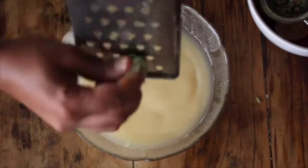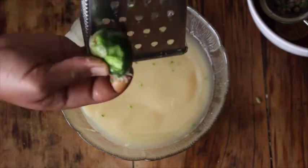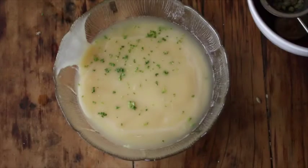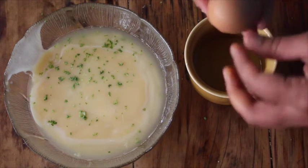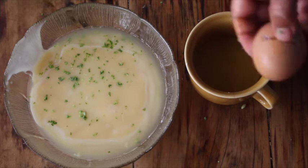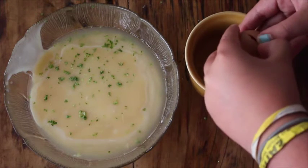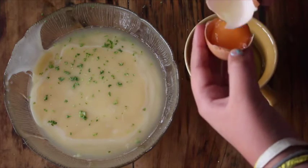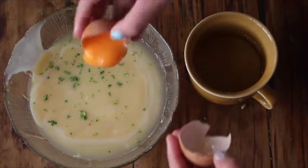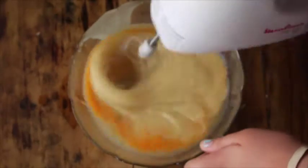Grate the rind of the lime or lemon. We were discussing how it's different — like your lemons are green, and Savannah's from Canada where they have yellow lemons. I was teaching Savannah how to separate the egg yolk from the egg white and she got it at the first try, because she's a superstar.